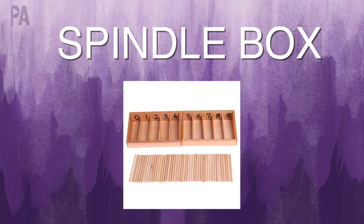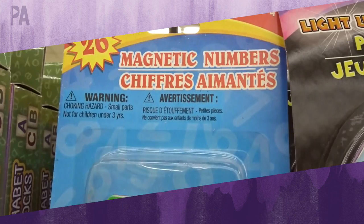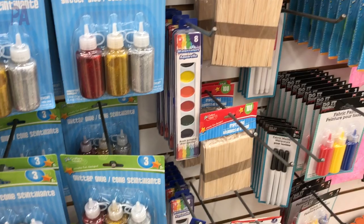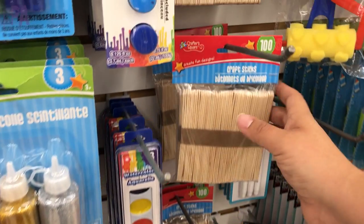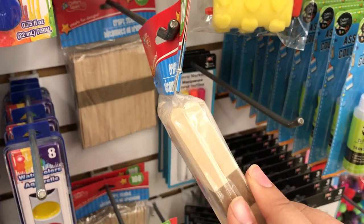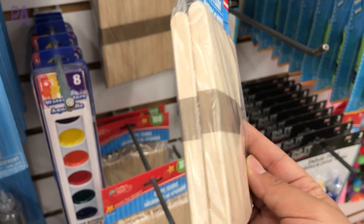Next is the Montessori spindle box. This is traditionally a wooden box with different compartments in which you count wooden spindles for each compartment. For this one, I found some magnetic numbers, which would serve as the cutouts, and some wooden popsicle sticks. I have seen dowels in the craft section at Dollar Tree before — those would work just as well. But if you find these really thin craft sticks, you can use them as your counters.